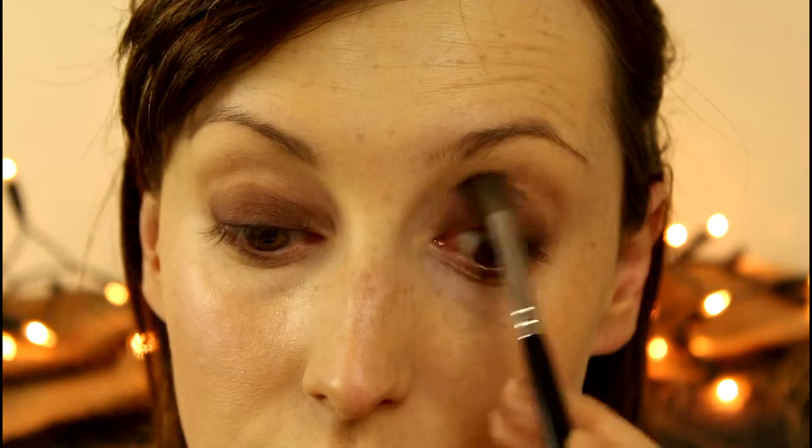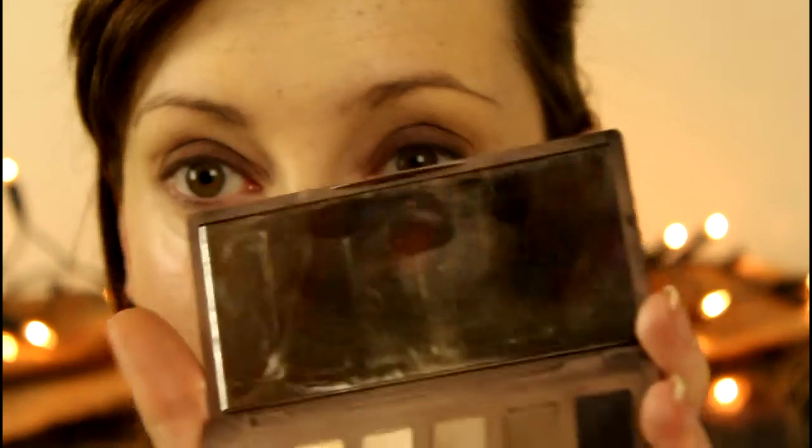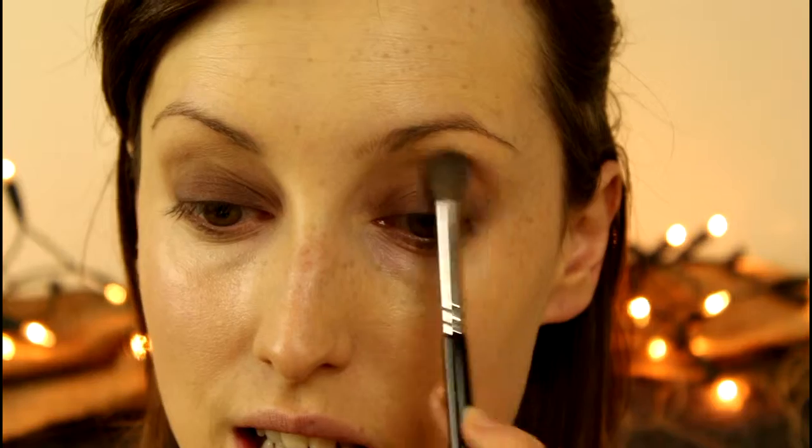Really focusing in along that lash line — blend, blend, blend. I'm blending it up towards the socket with my Zoeva 228 brush, taking a little mixture of both shades and filling in that area towards the crease. Now that it's well and truly blended, I'm going in with Foxy, which is a yellow-toned skin shade. If you're not as pale as me you might need to use the darker colours, but I'm just blending that into the crease to lighten it up again.